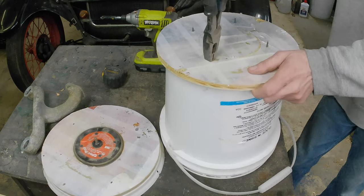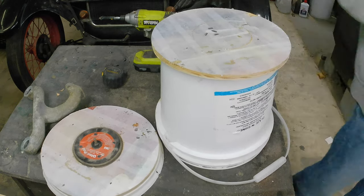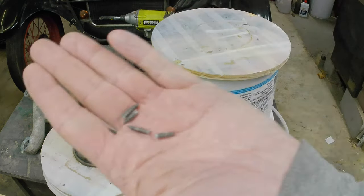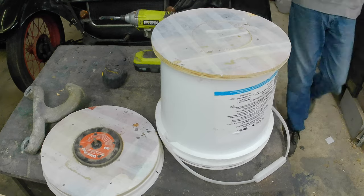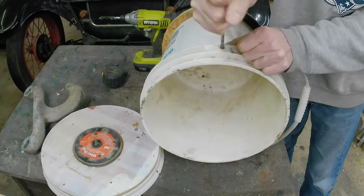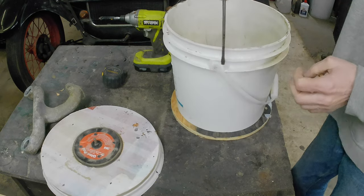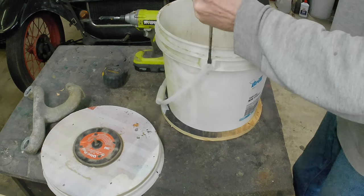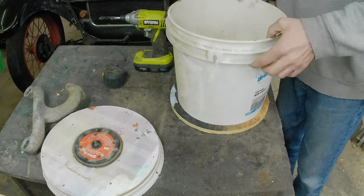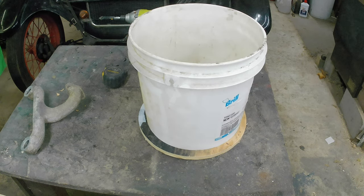Good thing about drywall screws is they snap off. Apparently I was very proud of my drywall screw tips. Here's where the monkey struggles with the strap on the bucket. I think I'm going to skip ahead here — you get the idea. We're going to move on to the next step because it's probably boring.